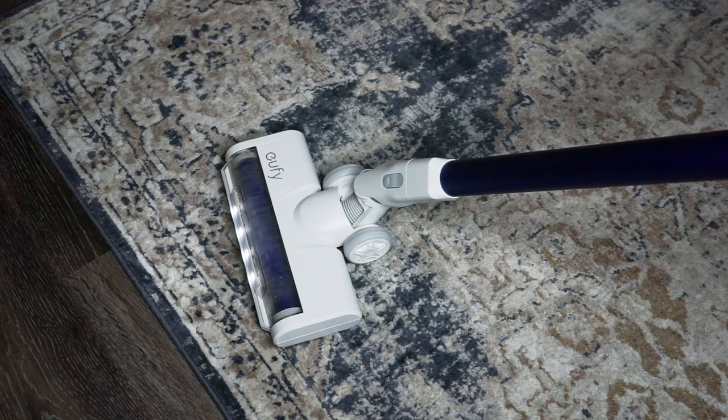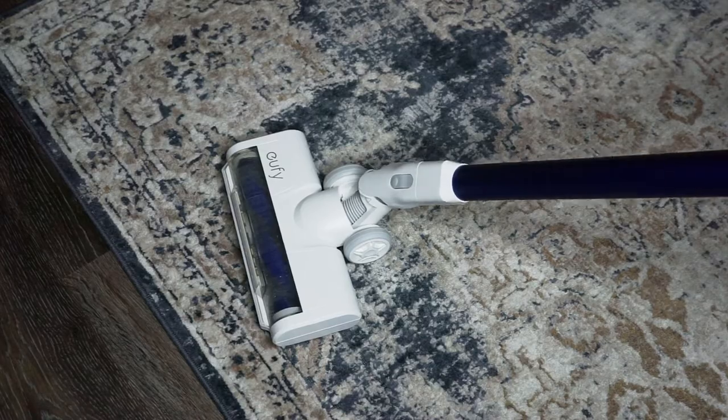For more on this quiet cordless stick vacuum, make sure you check out my full review at the Best Buy blog. Thanks for watching.